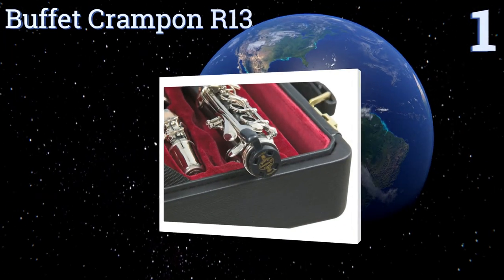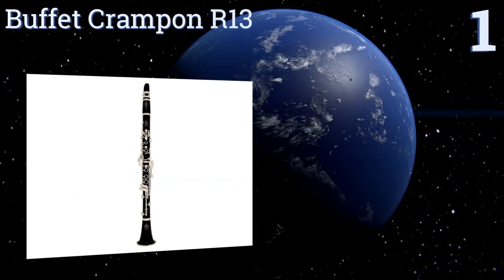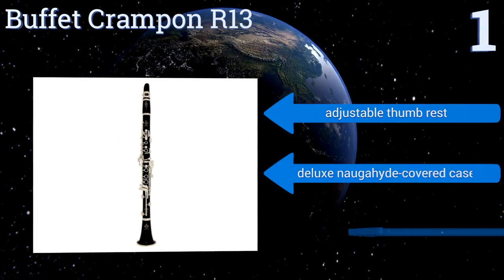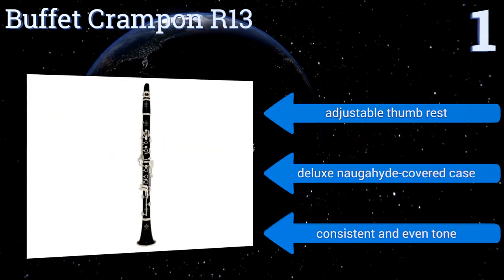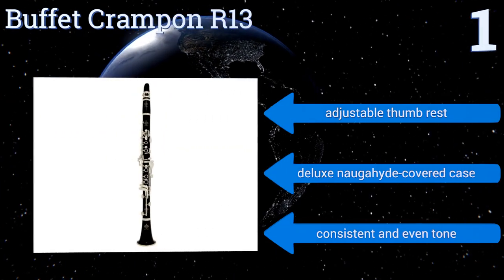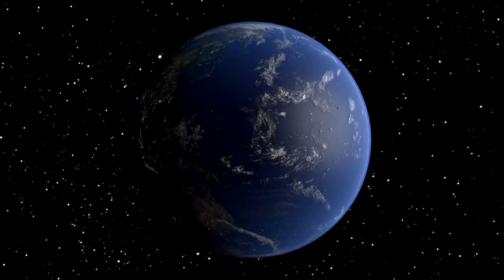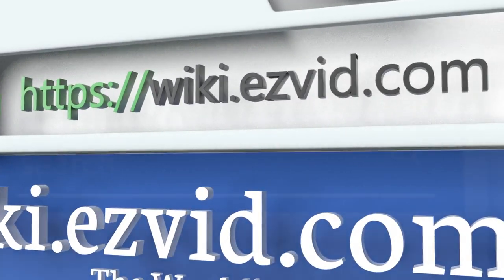Coming in at number one on our list, the Buffet Crampon R13 is a top choice for professional musicians. It's made of premium quality grenadier wood with six ring nickel-plated keys, and has a fine quality French-made HB ligature that provides a round, centered, and brilliant sound. It includes an adjustable thumb rest and a deluxe Naugahyde-covered case, and produces a consistent and even tone. To see all of our choices, go to wiki.easyvid.com and search for clarinets, or click beneath this video.